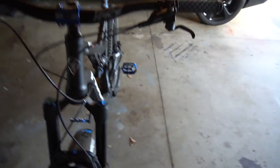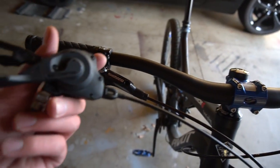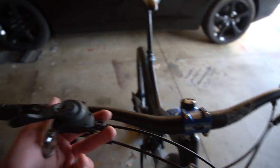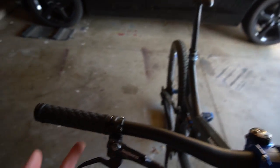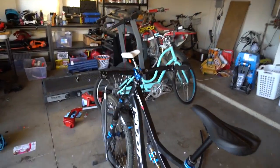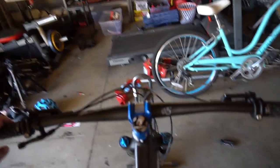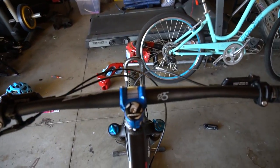Everything's pretty much on except the shifter. Unfortunately I messed up — I forgot I'm supposed to put the shifter on first. There's no point recording me taking all this off and putting it back on, so you guys get the idea. I really like how it looks so far. I'm gonna sit on it real quick. I'll put my dropper seat down. I kind of like how this feels — I think it was a good change.